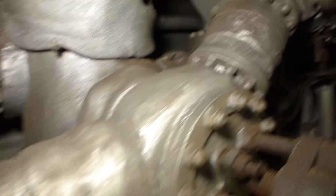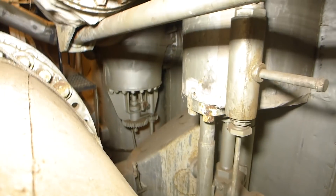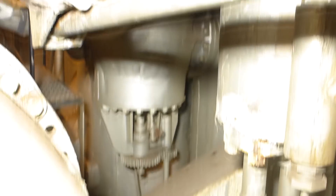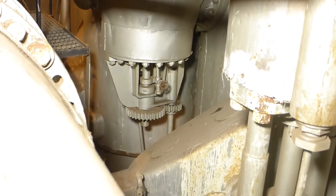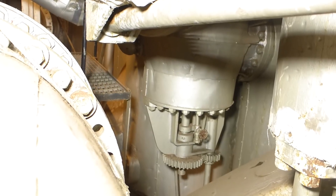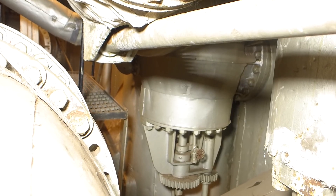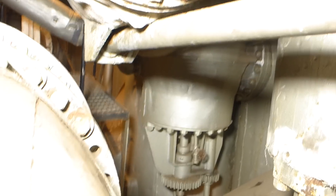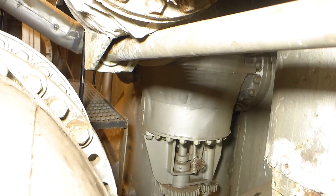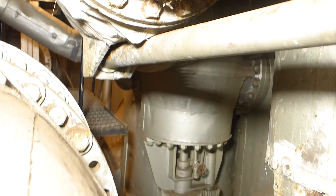Coming off the separator, we have a steam line that goes forward. You can see a geared wheel entering a housing — that's the main throttle valve. That gear attaches to a shaft that goes to the operator's system, and this is what opened, closed, and throttled the steam going into the high-pressure cylinder. This is called a balanced valve: with 265 pounds of pressure pushing against one side, applying some of that pressure to the other side takes most of the strain off the valve and makes it easier to open and close.